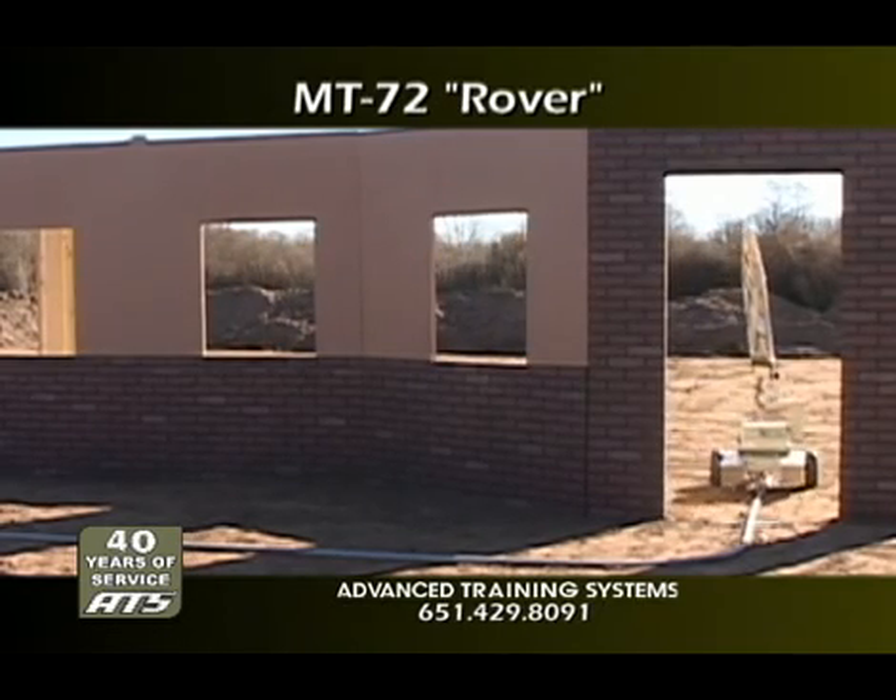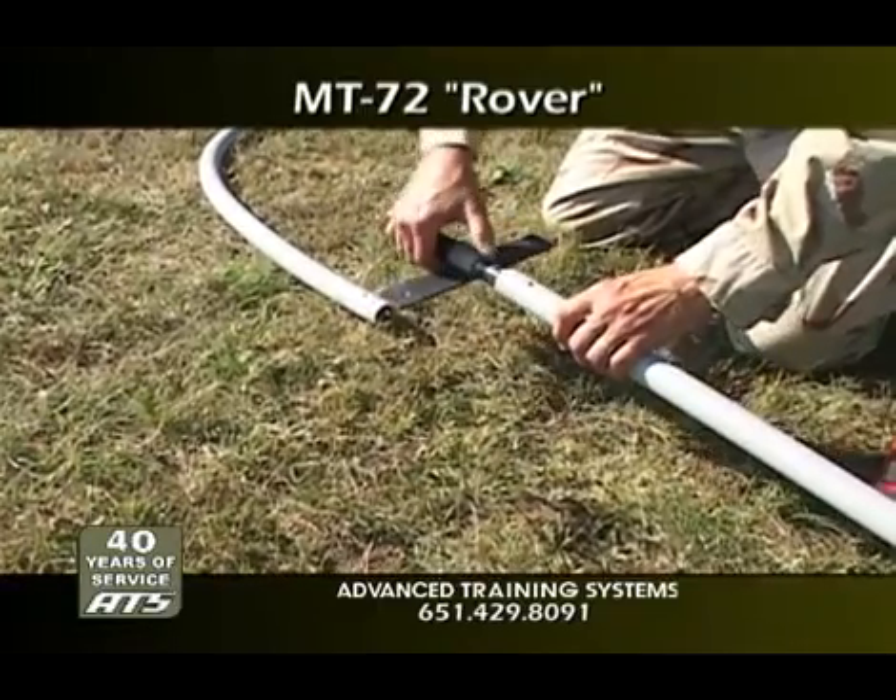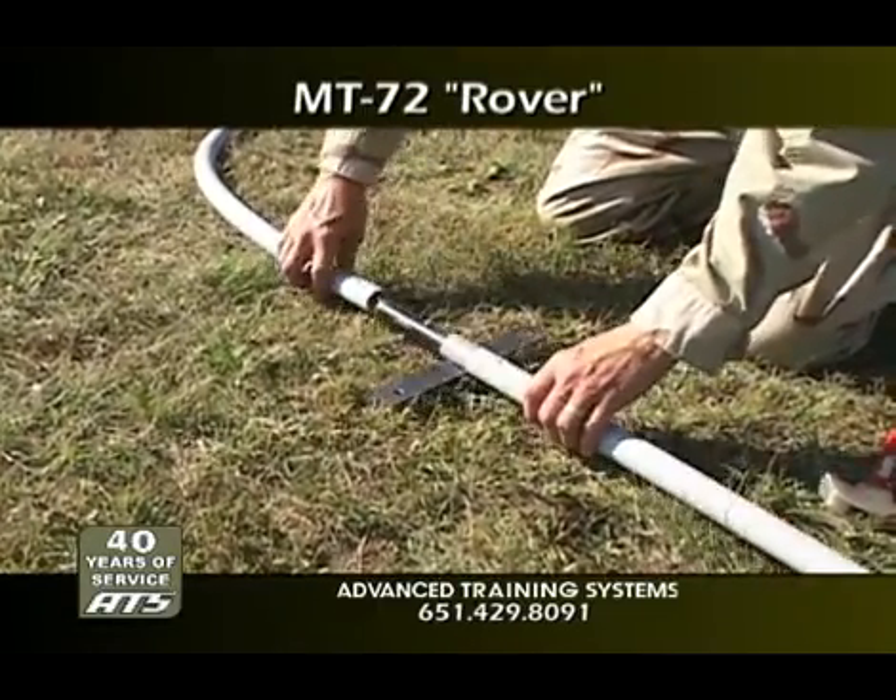The guide track is made with plastic conduit available locally and allows you to create your own configurations in minutes with minimal tools.